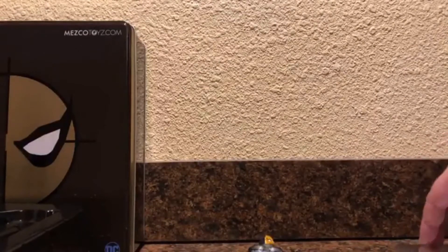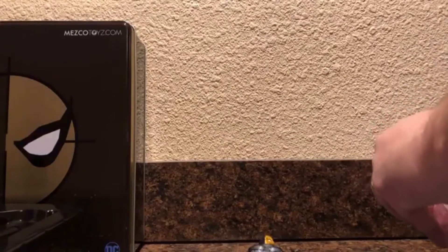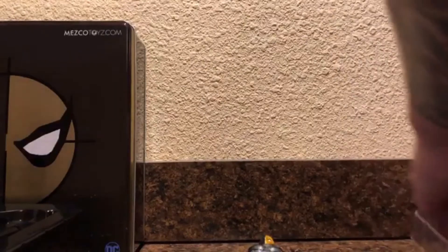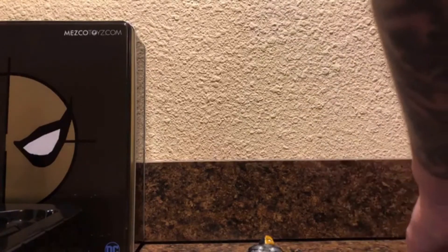Let's see if I can get the rest of these weapons out. So why did I get the previews exclusive Deathstroke if I don't even like the character? Why did I do that? Well, originally when I first got a look at the stealth version...